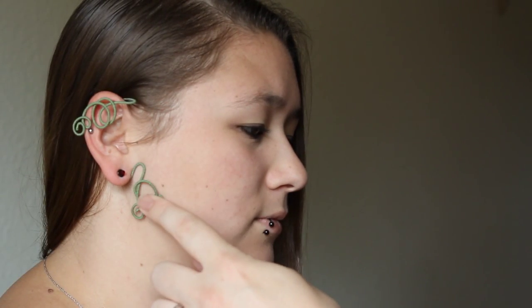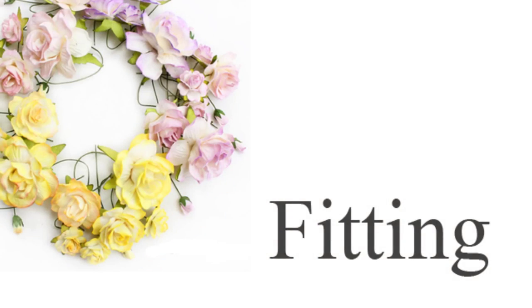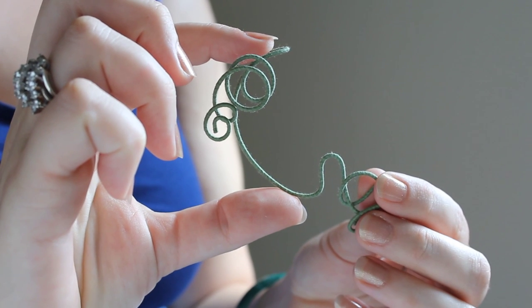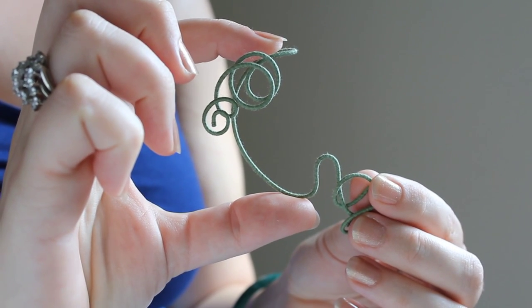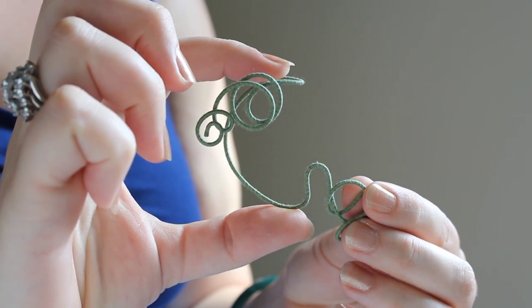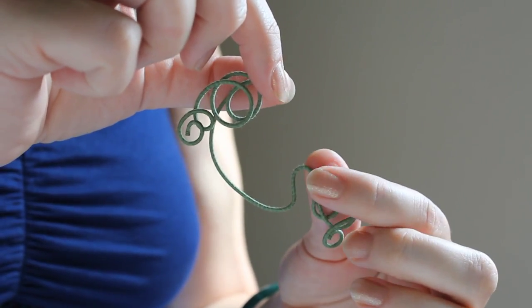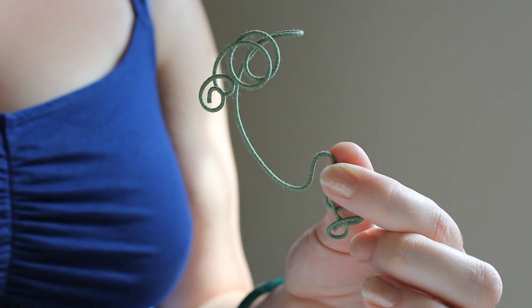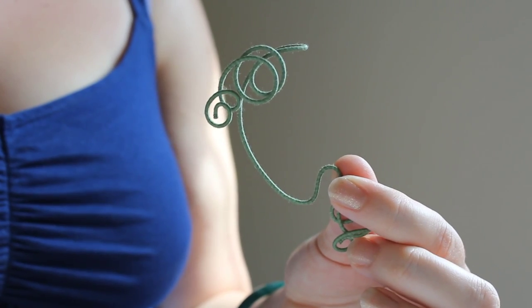If you feel any pressure, you may need a little adjusting. Because every ear is different, you may need to make some small adjustments. If the piece is too large, a simple squeeze here can close the C shape and make it fit better. Likewise, you can also open it by widening the C. Small adjustments are all you need, and once it's fit to you, you won't need to adjust it again.